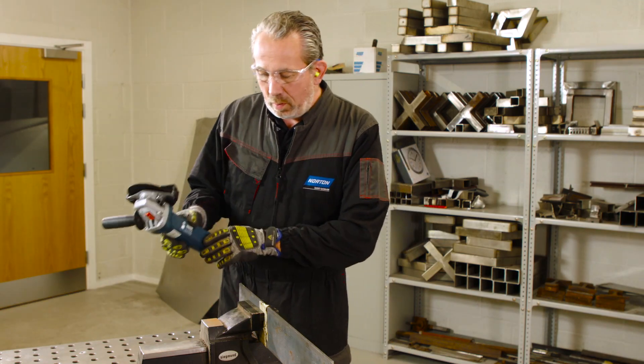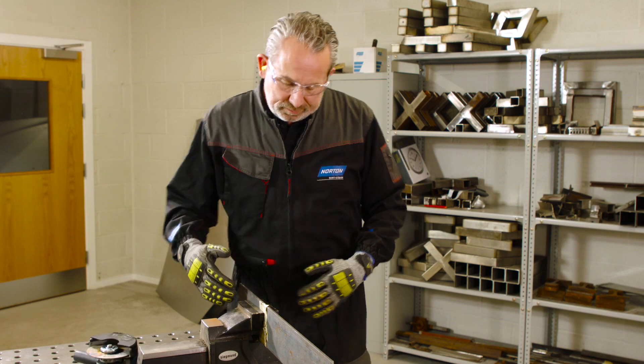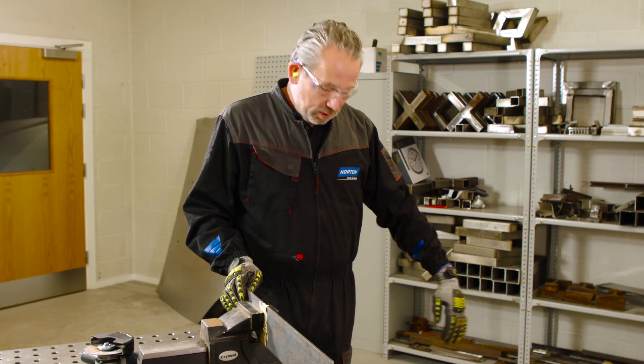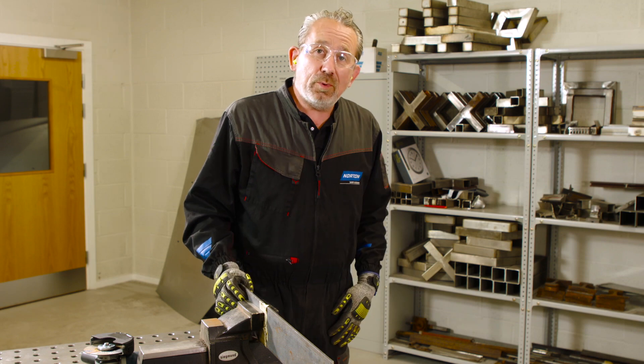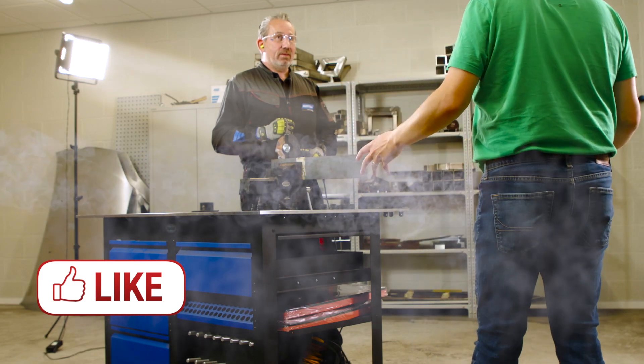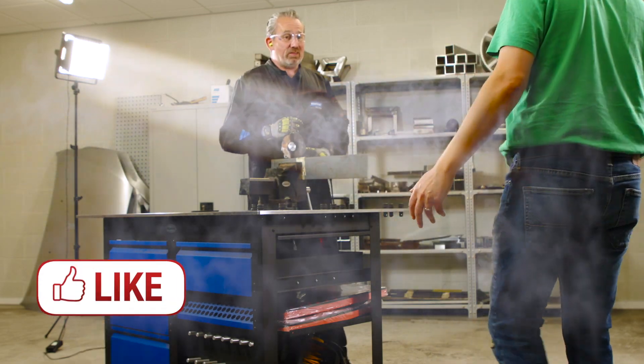I forgot one more thing. When you're cutting, try to stand to the side of the area where you're cutting so the spark trail is going away from your body and your clothes, otherwise you might set your trousers on fire. Hang on — I'm literally always in front of the sparks. Sorry about that.